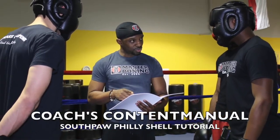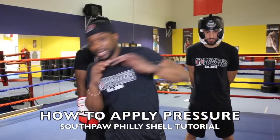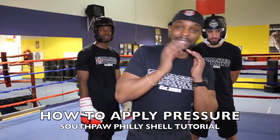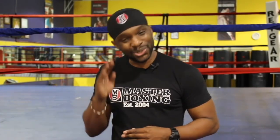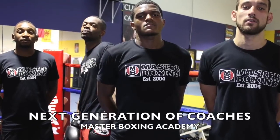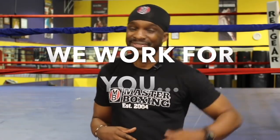Take the time, learn more, and reach out if you have any questions. This book is an amazing piece and it's great to utilize for your team. My name is Coach Eric A. Bradley — thank you for watching. This is the Philly Shell tutorial for Southpaws, created by Master Boxing, where you'll get your master's degree in boxing. Southpaws, we got you covered, and coaches, feel free to reach out to us — we work for you.